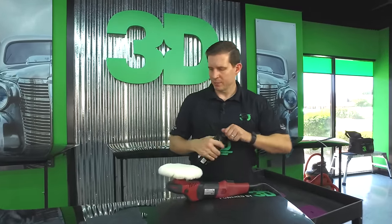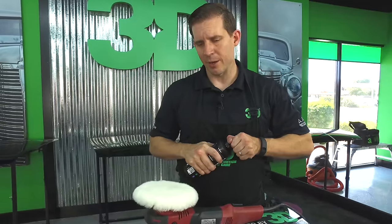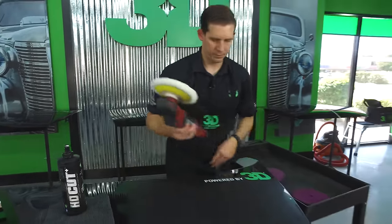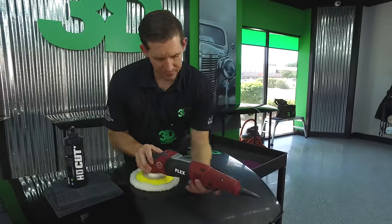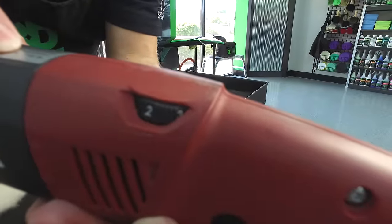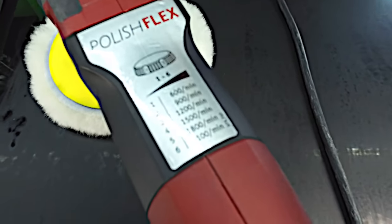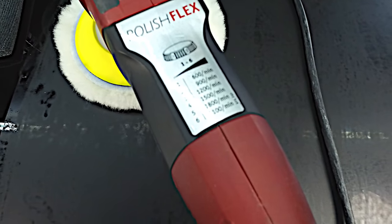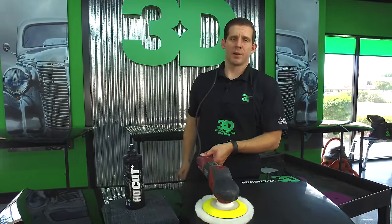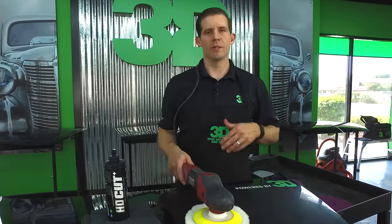I'm going to use 3D's HD Cut Plus — this is a great detailing product. I'm going with five dime-sized drops. I'm setting the speed at 3, which is 1200 RPMs on the Flex, so we can really show the big difference between heat and cutting power. With all of our compounds and polishes we don't recommend going to super high speed — around 1500 is about where it needs to be.